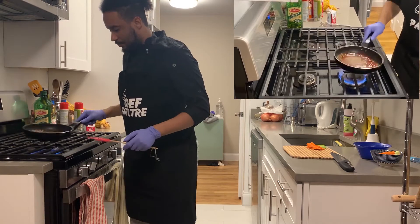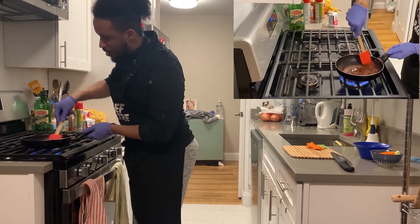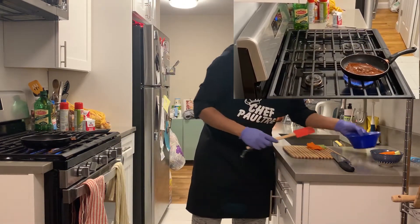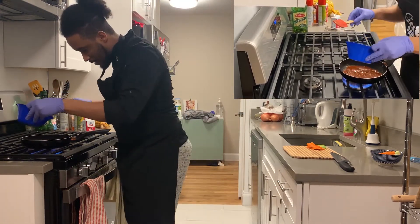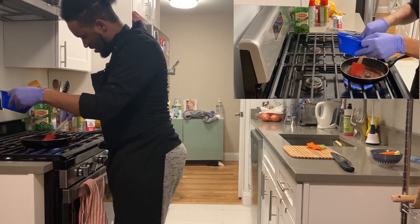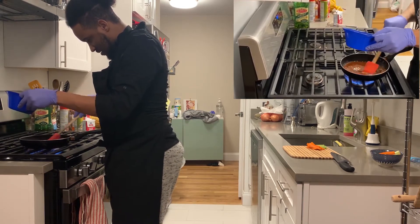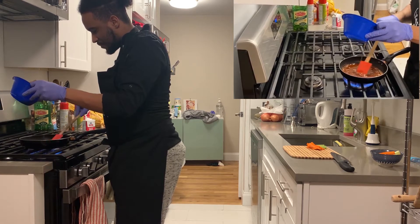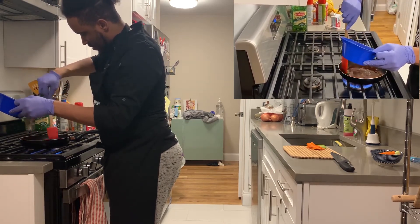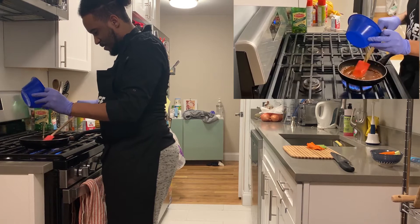When it starts to boil, that's telling you to stir it and that it's ready to add your cognac, because you don't want it to burn — you don't want your wings to taste like burnt wings. This is where I bring my cognac and gradually add it in.